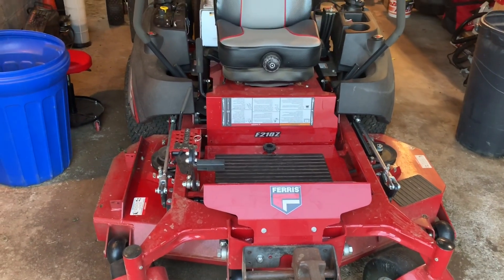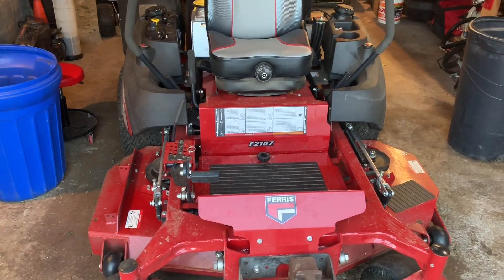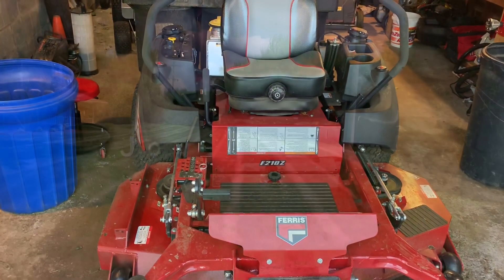Hello my YouTube world, today is the official review of the F210Z. Does this mower suck? Stay tuned, we're about to get it.